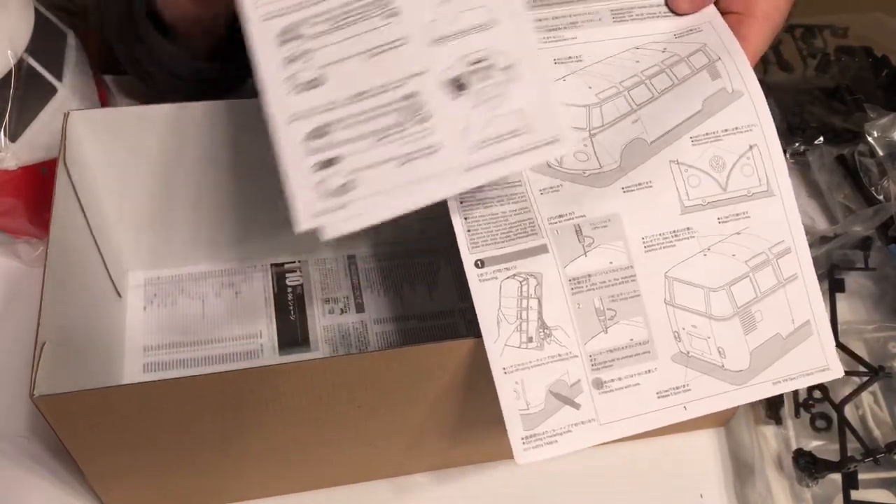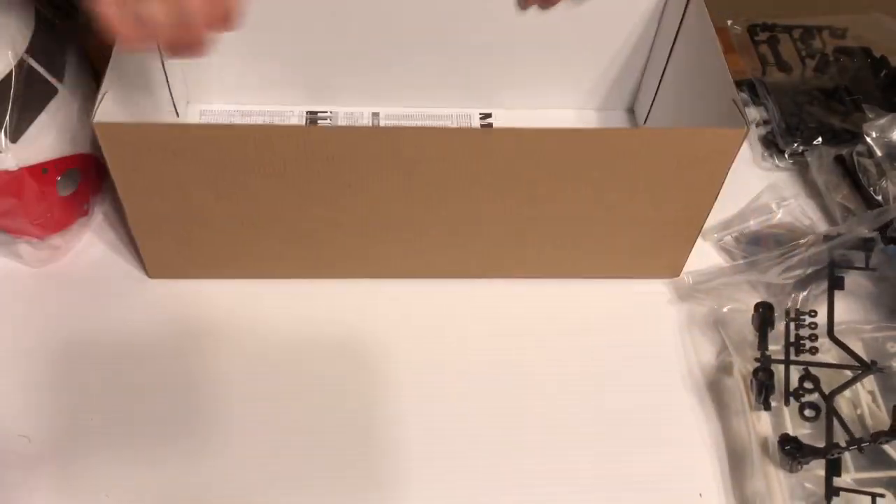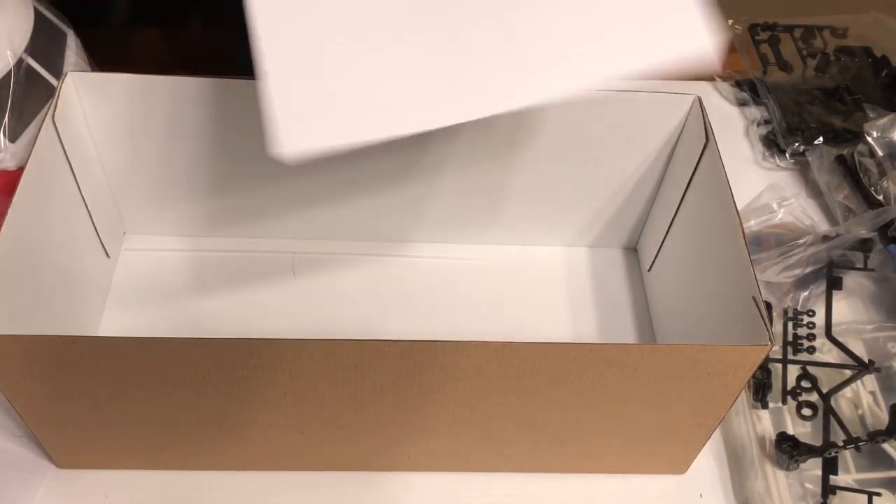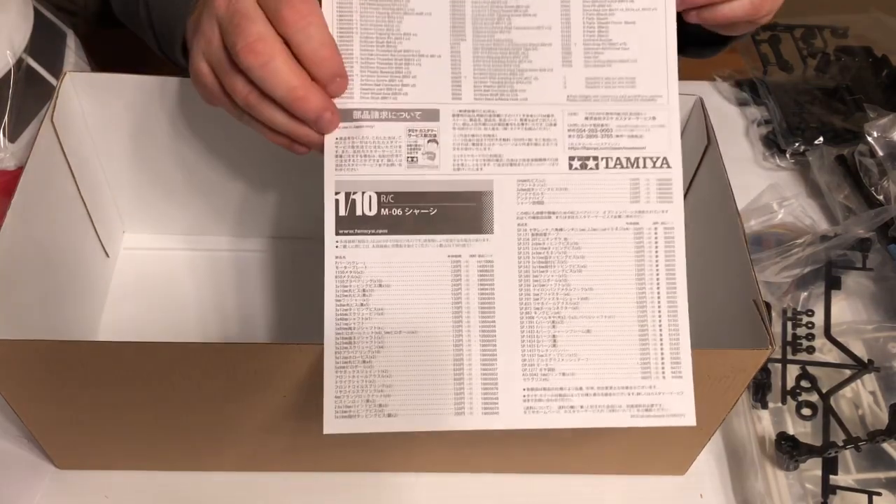The instruction manuals, and it looks like a parts list as well.